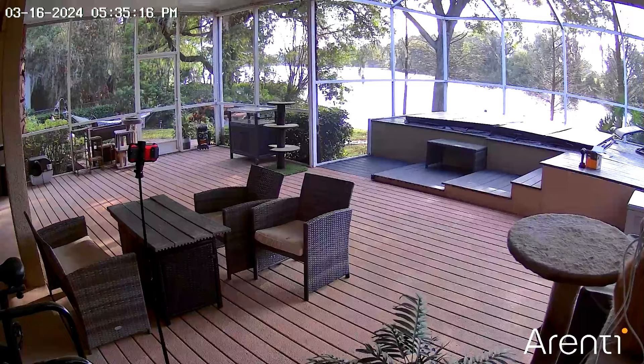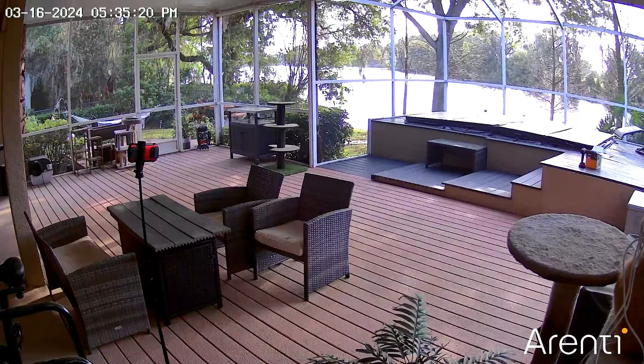Being a product review person, you get a lot of products on the porch. Putting a camera out on the porch helps my security and helps me know that somebody isn't walking off with my packages, because that happens nowadays.